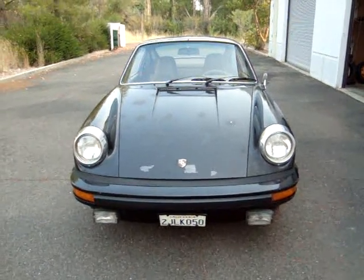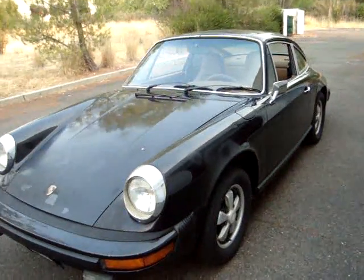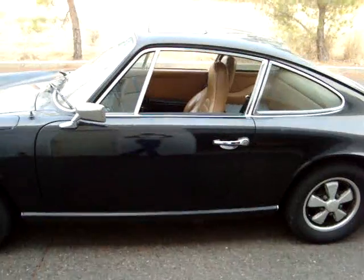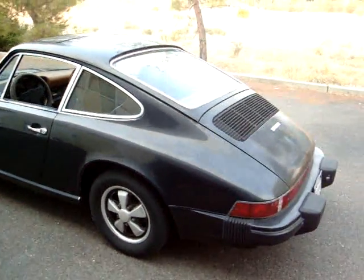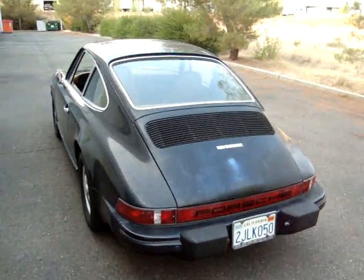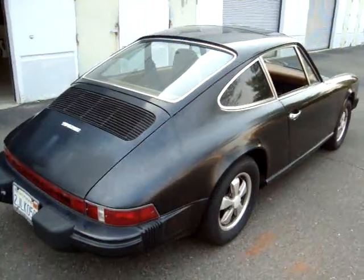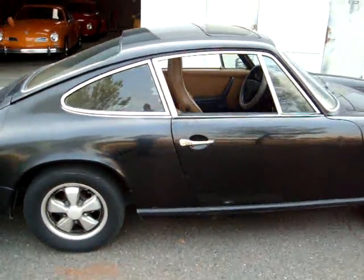We'll do a quick walk-around of the car. This is a one-year vehicle — the 912e was only made in 1976. It originally had a four-cylinder engine in it. This vehicle will be going to the paint and body shop shortly for a complete restoration.